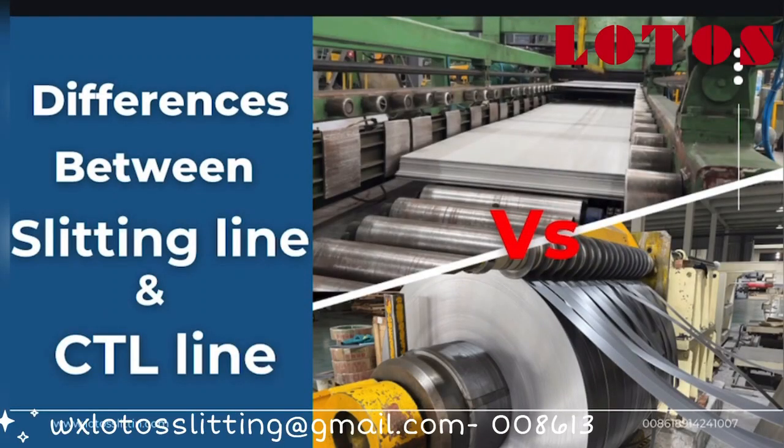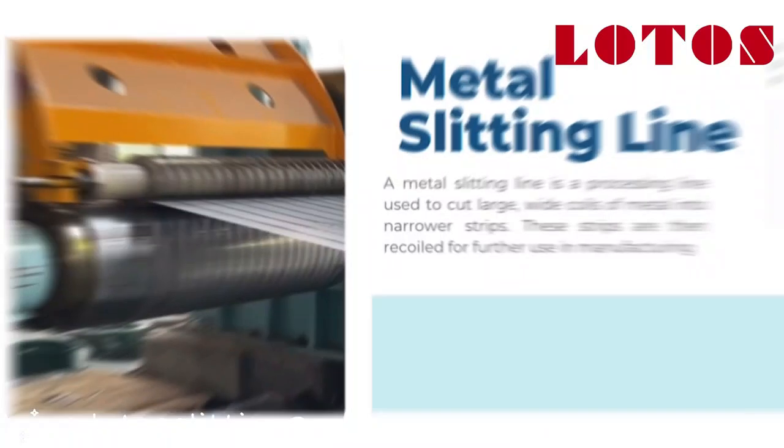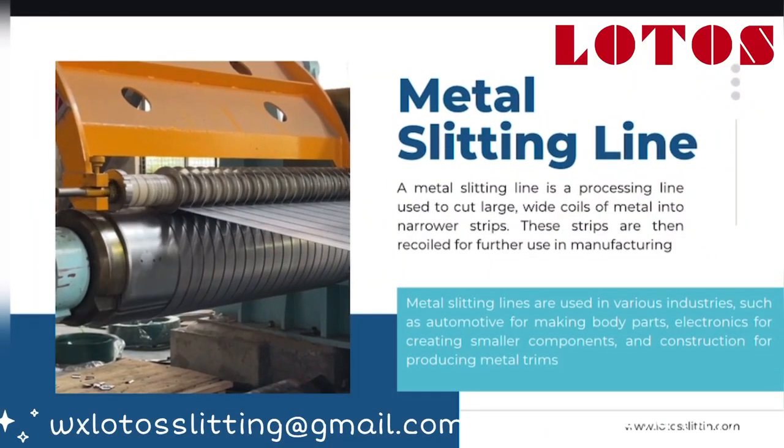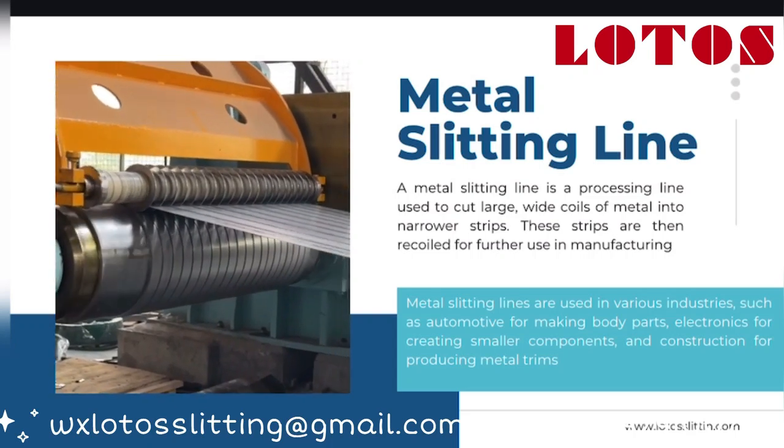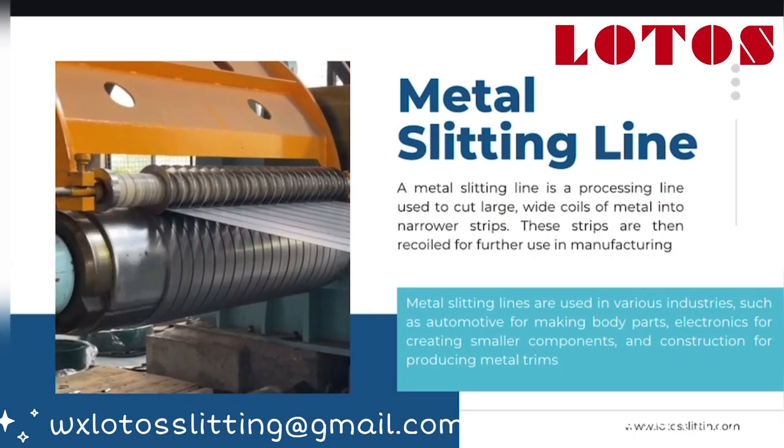Hey everyone! Today we're diving into two important machines used in metal processing: the slitting line and the cut-to-length line, also known as CTL. Even though both of these machines work with metal coils, they serve very different purposes and produce different results. Let's break it down step by step.